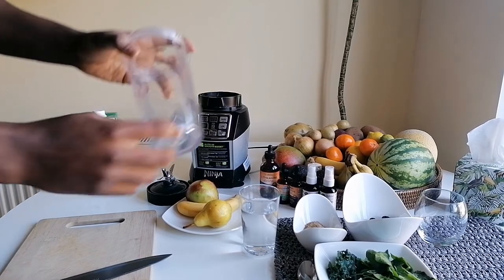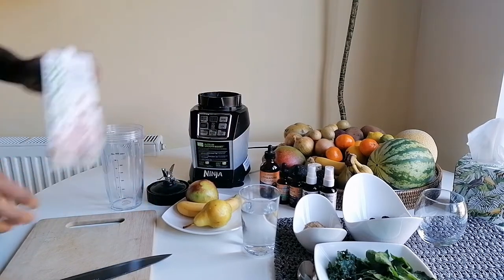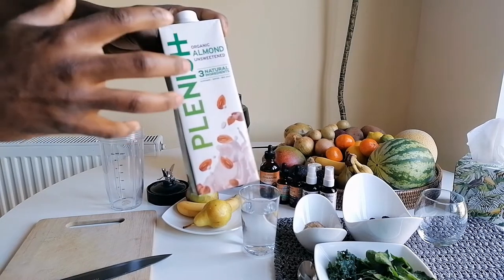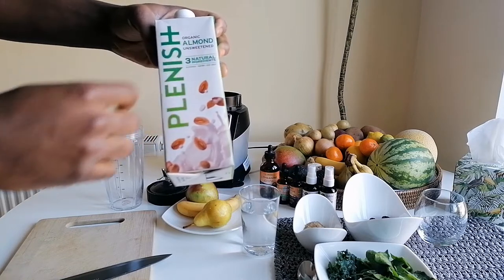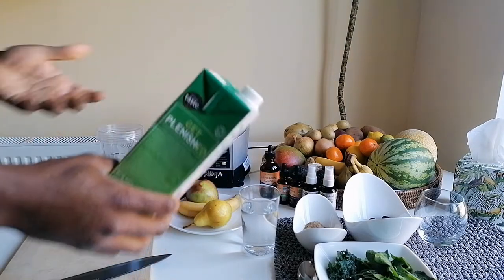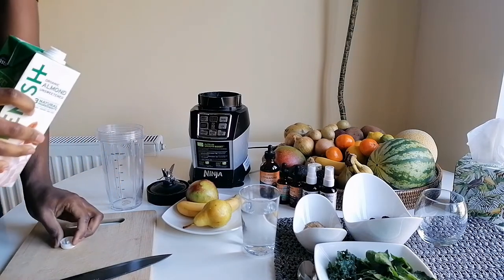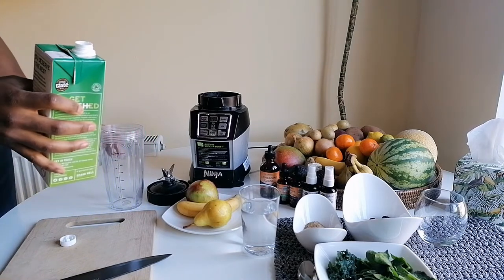You can see it's got all the measurements on there. I use a bit of almond milk — this is the purest milk I've ever found, it's just got almonds, water, and sea salt. Most brands like Alpro have loads of additives, but we're cooking clean here, so everything has to be clean.